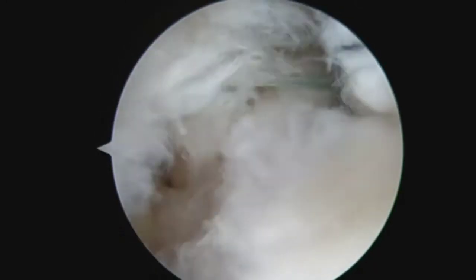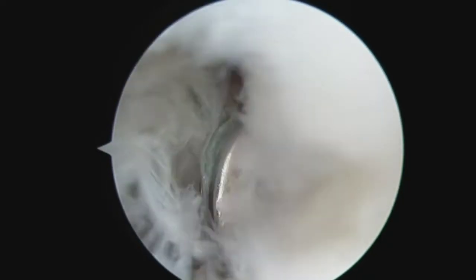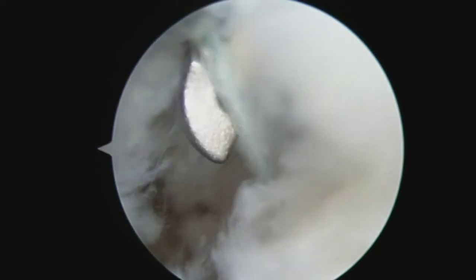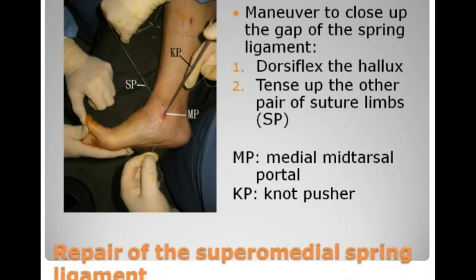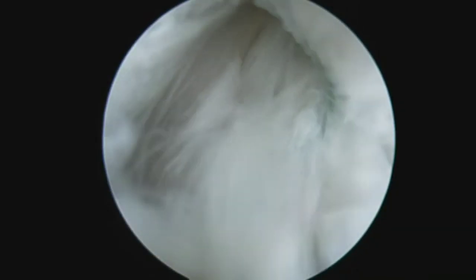The big toe is dorsiflexed and one pair of sutures are tightened. These will close up the gap of the ligament. The other pair of suture limbs are then tied by means of a suture pusher.